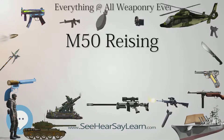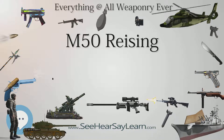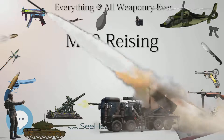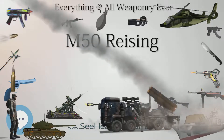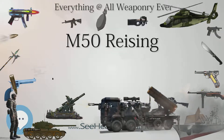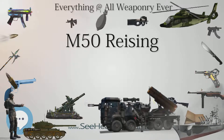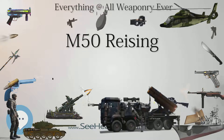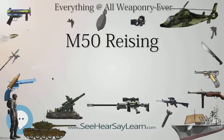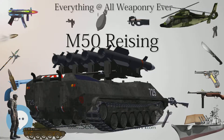Users of the Reising included Argentina, Australia, Brazil, Canada, Costa Rica, French Indochina (4,000 ordered, delivery and issue not confirmed), Finland (captured from the Red Army), Mexico, Nazi Germany (captured from the Red Army), New Zealand, the Soviet Union (received as Lend-Lease Aid), the Philippines (used by the Philippine Army and Philippine Constabulary during World War II and into the 1960s), the United States, and the United Kingdom.